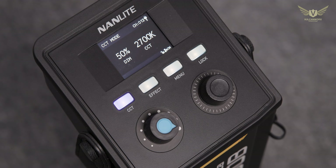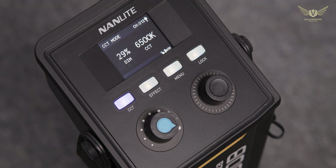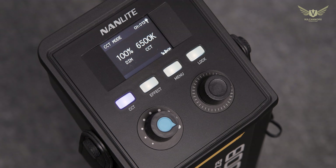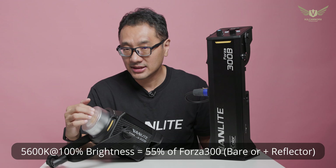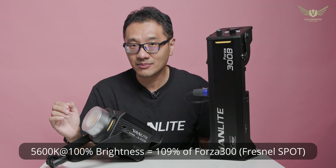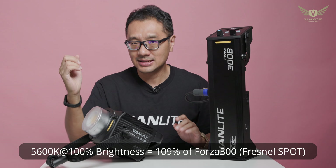However, in terms of brightness, it is not as bright as the original 300, which I'm using right here. Some raw figures at 5600K, 100% brightness: it is 55% as bright as the original. With the reflector it would be 55%. With the Fresnel at spot mode, you are getting 109%. And this increase in brightness is really due to the slightly smaller COB.